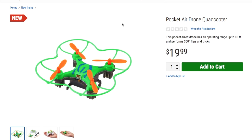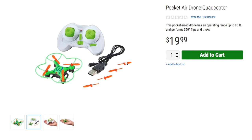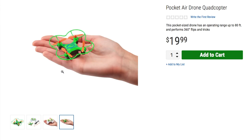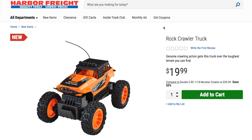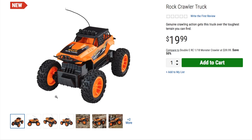We got a drone for $19.99 — a pocket air drone quadcopter. It's pocket-sized with an operating range up to 80 feet and performs 360-degree flips and tricks. Comes with extra propellers in case you break them and a plug-in charger. Then we got a rock crawler truck from the Geno line — crawling action to take this truck over the toughest terrain for $19.99. I gotta try that one out.